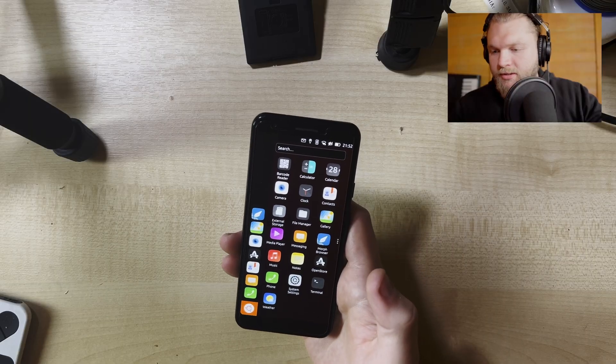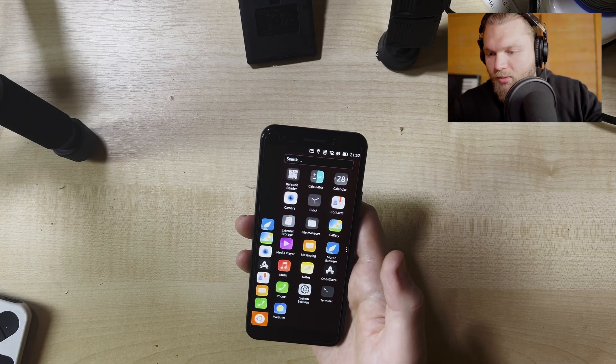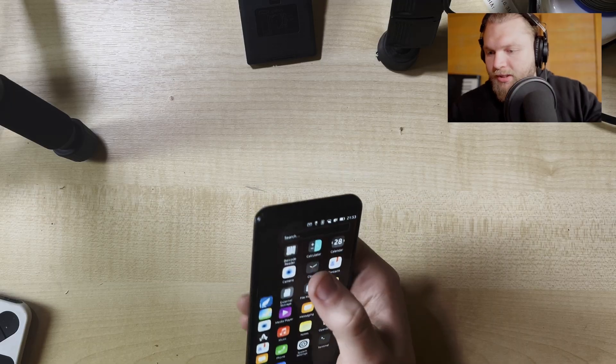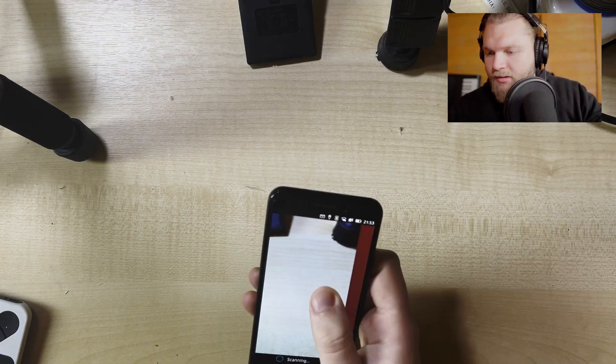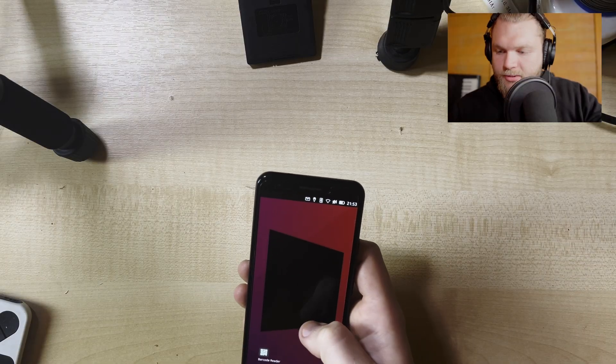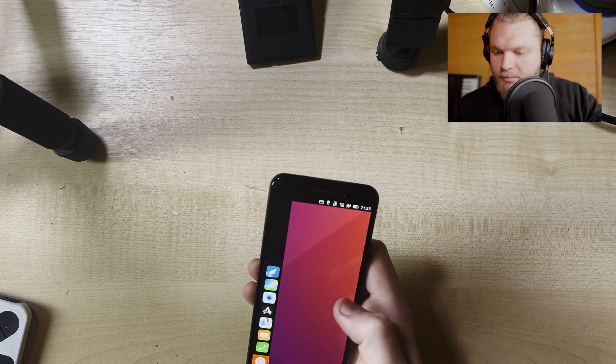It's got all the basics you need in a phone - obviously contacts, clock, camera. You've got a barcode reader, though it's not the greatest barcode reader to be fair. This is how you close apps by the way: you just drag and they pop up like this, then you swipe up and close it.